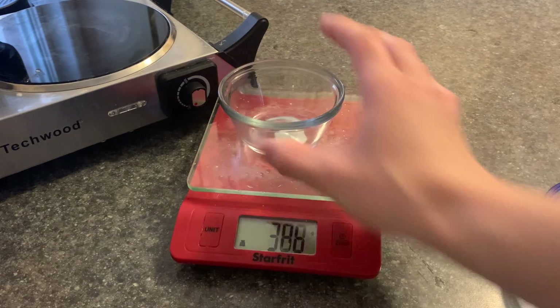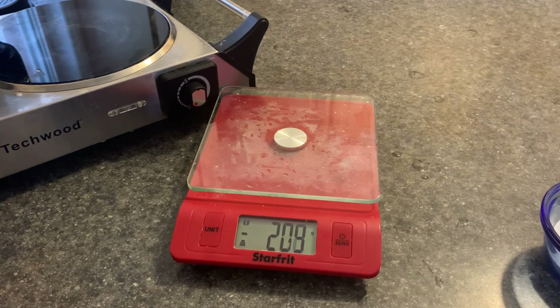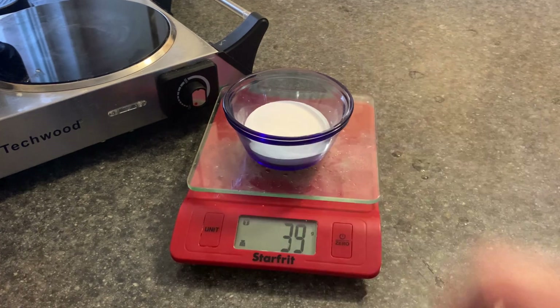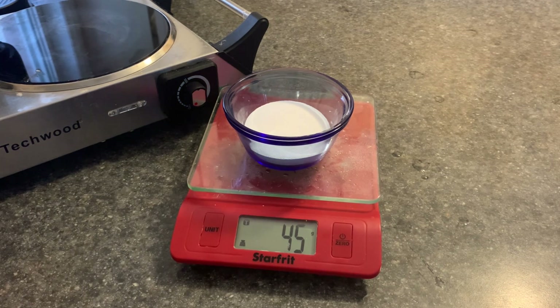Now that we have finished making the sodium carbonate, let's figure out what its weight is. We put it on the scale and we get 46 grams. That's roughly good enough — that shows us that the reaction is done.